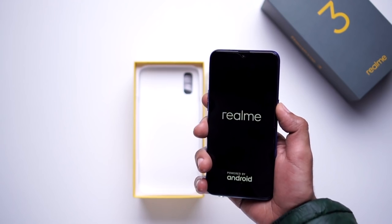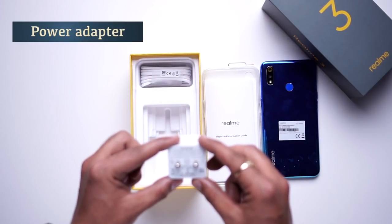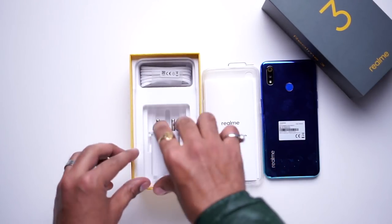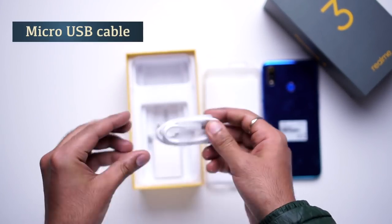Now let me place the accessories. This is a power adapter — a 5-volt 2-amp adapter. This is a micro USB cable. This is not a Type-C port; this is a micro USB port.